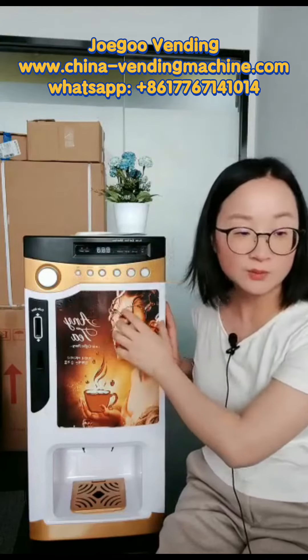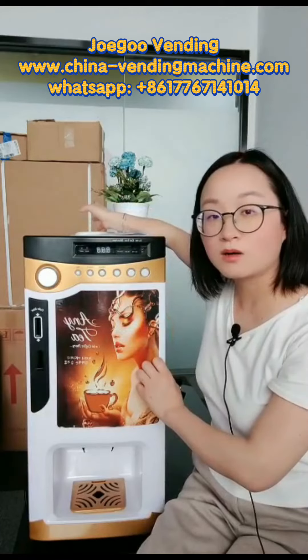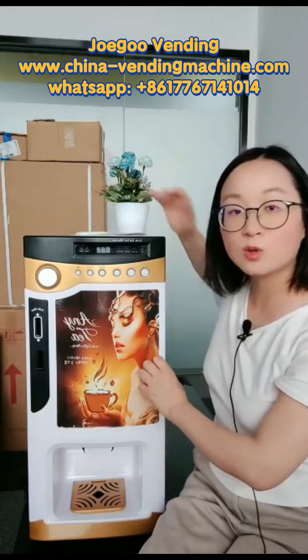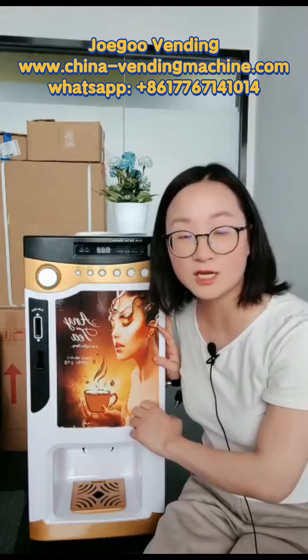About water supplying, you can put a water bottle on the top of the machine, or you can also choose to use a water pump, which is optional.